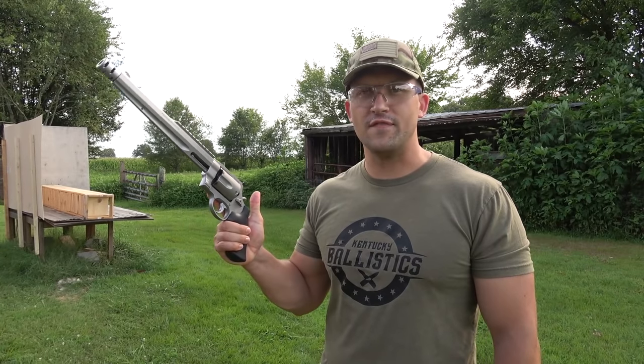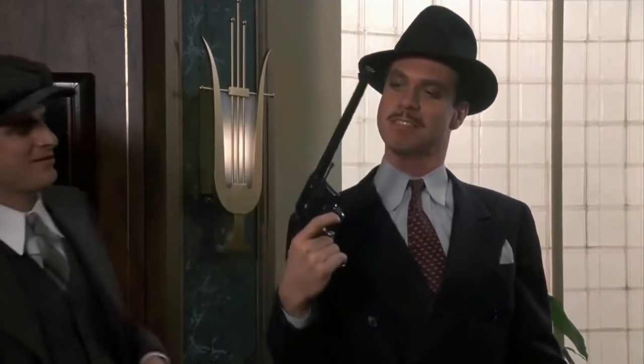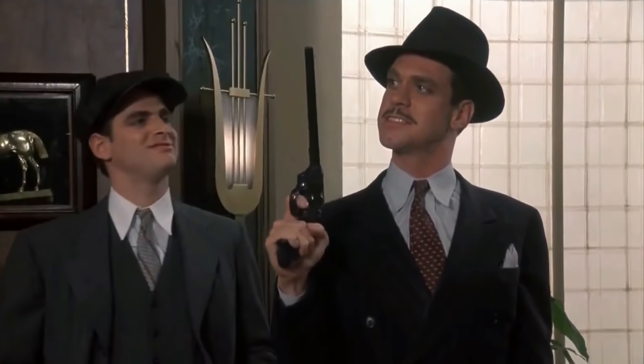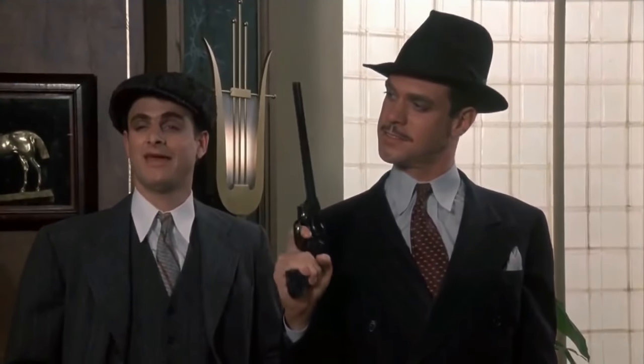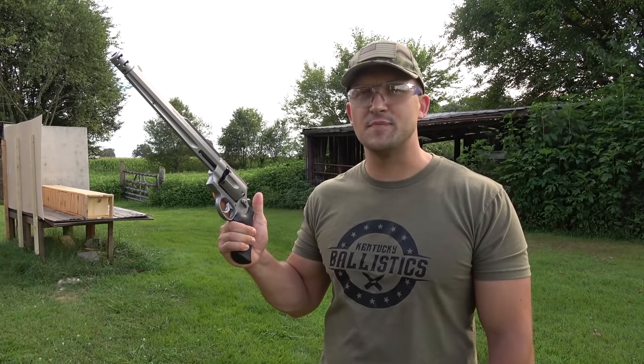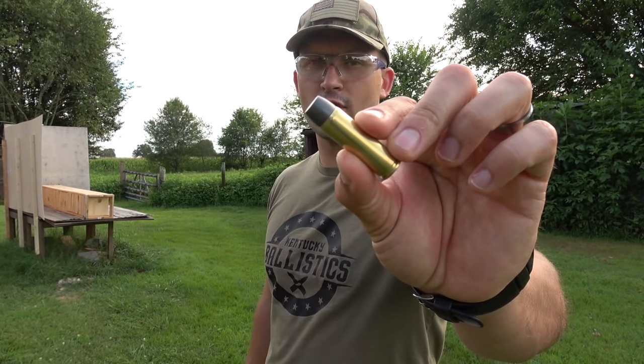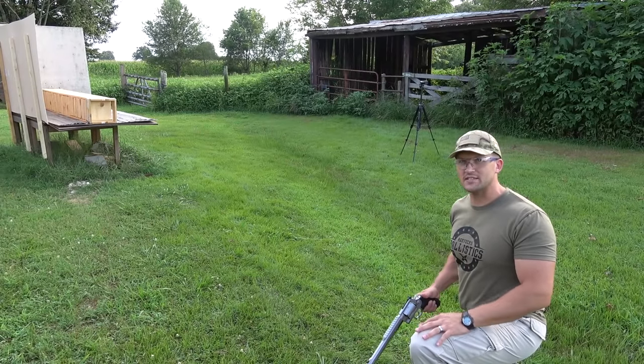We're going to start out with the pistols and begin with the 500 Magnum. We're going to be using a Smith & Wesson Performance Center with a 10.5 inch barrel, loaded up with the Underwood 500 grain hardcast, and we're going to be shooting at about seven yards back.